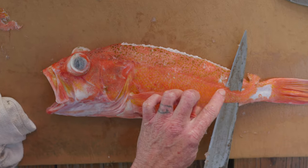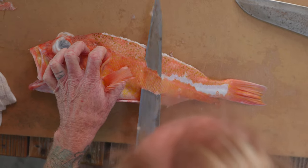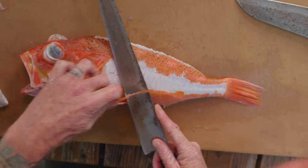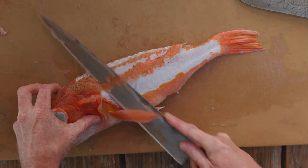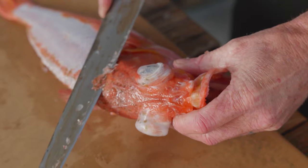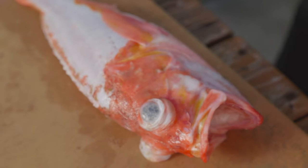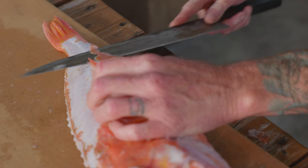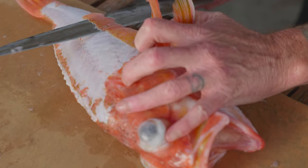With Rockfish you do have this lateral line right here — kind of want to cut, get it out of the way first, and then you can cut on one side of it or the other. Not everybody, if you're doing this at home, can use a normal scaler, and for these fish with smaller scales and more of them — definitely lingcod, blackcod — a metal scrubber works really well as long as you're real gentle with the meat.